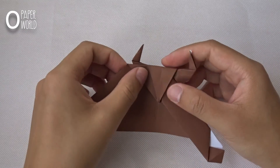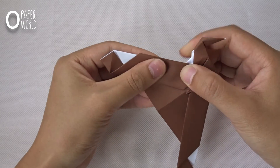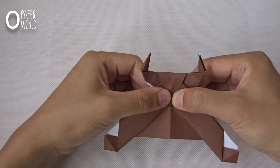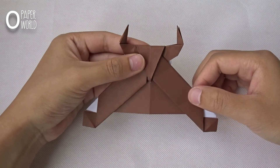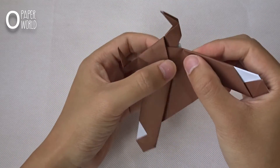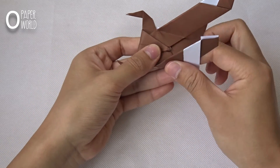Do the same thing in this corner. Do the same thing in this corner. Fold the edge for this layer like this — you can see it aligns with the edge on the same side. Do the same thing on this side.